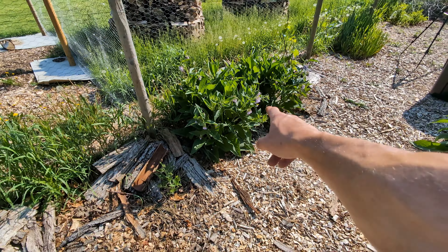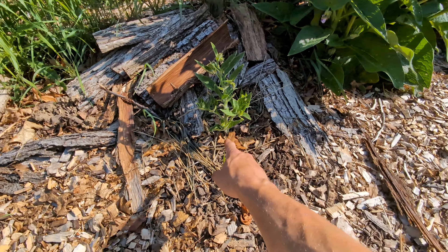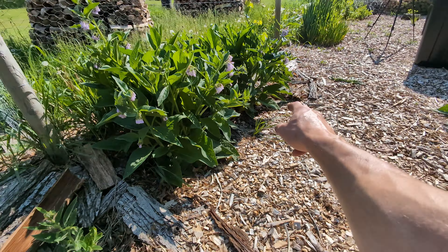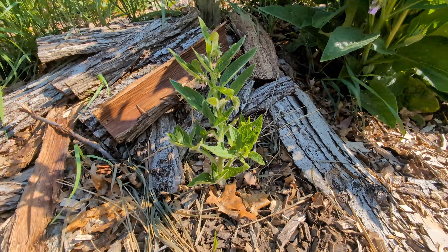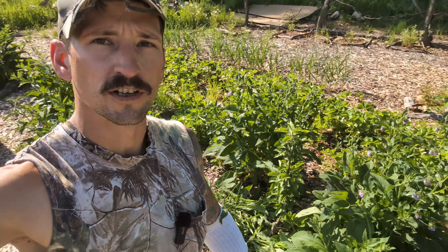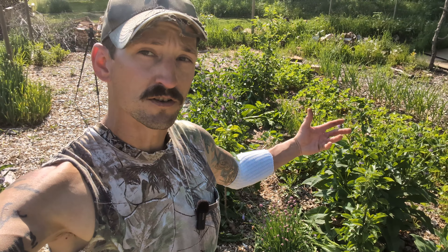I had a limited amount of Bocking 4 comfrey, so I ended up chopping that plant in half — taking one of the crowns and putting it here and one on the other side. You can see these very quickly, within a week or so, start to do fantastic. So if you're a contest winner and I send you some comfrey crowns, you can expect your comfrey to grow just as big as all these I have, just in the first season. You can take them when they get this size, split them up, plant them out in the fall, they'll get established, and by spring you're going to have comfreys all over the place.